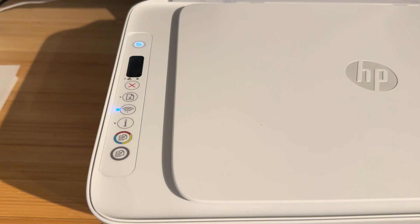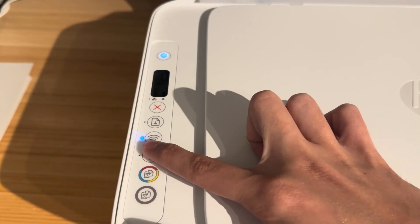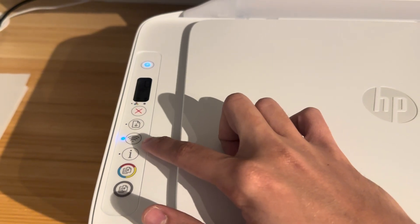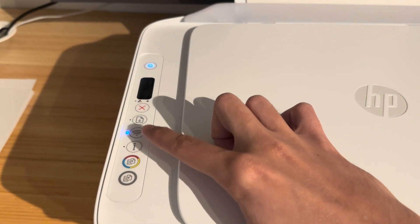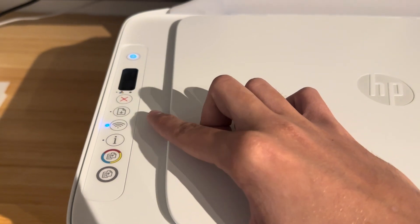Anyway, the first way to find out if you have Wi-Fi is whether the blue light is a constant blue on your printer. If it's a constant blue, that means that the device is connected to Wi-Fi and has an IP address.